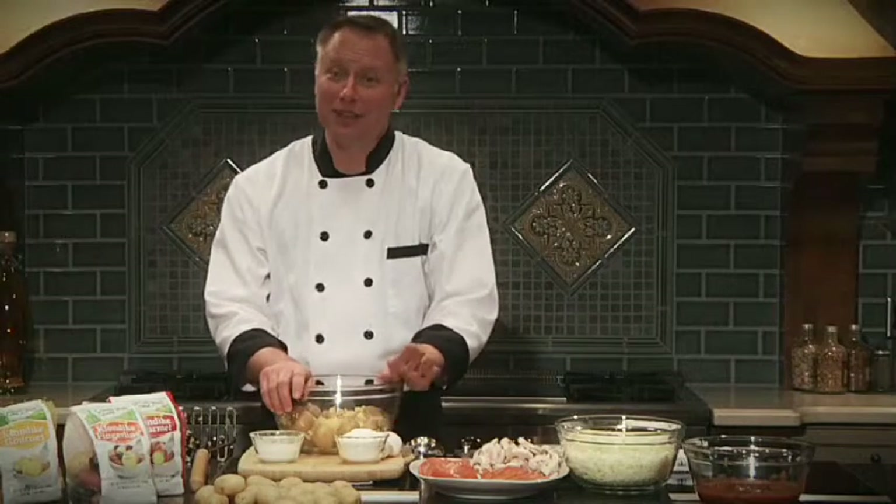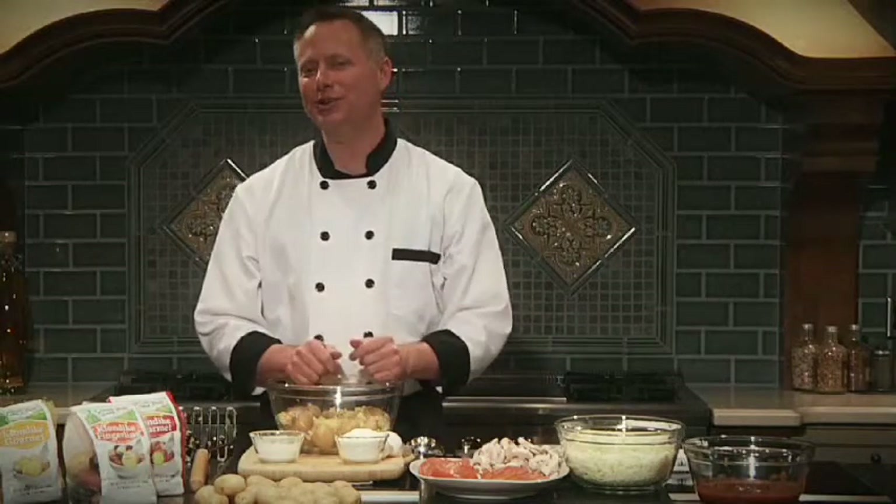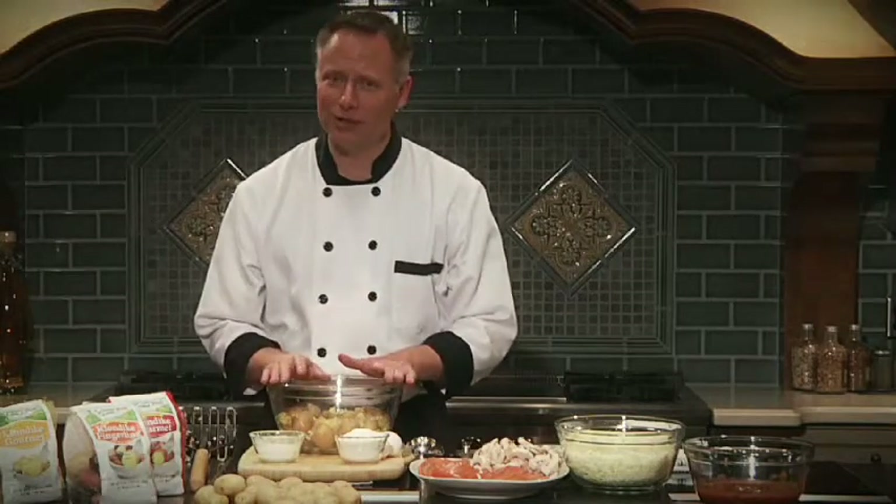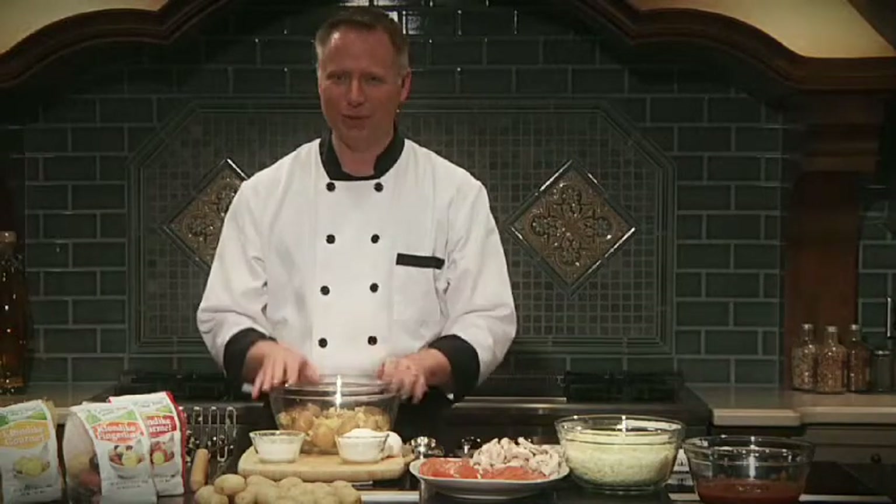Pizza is one of those all-time American favorite dishes. We all have it at least once a month, but I'm going to show you how to do it with a twist. I'm going to be putting mashed potatoes into the crust, but the crust is also going to be gluten-free. So that means we're not going to be using any flour in it, and I'll show you how to put it together.